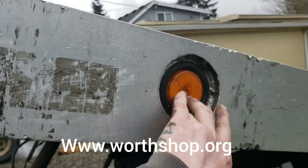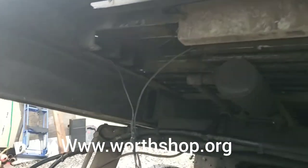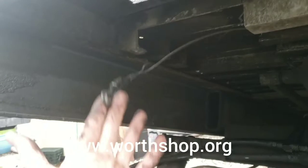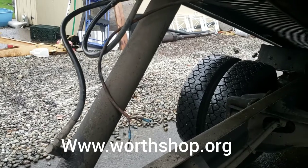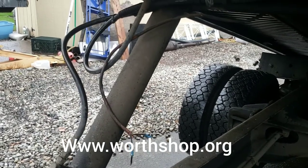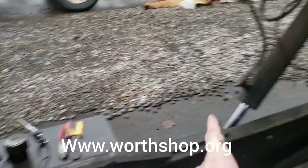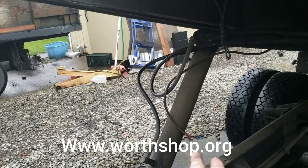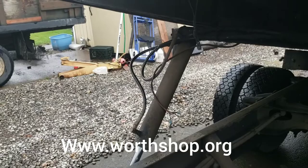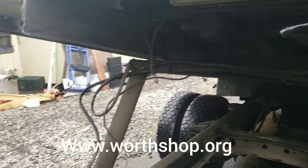I opened this up and there was no power, so it's not a burned-out bulb. I traced it back and the wires are hooked to nothing. I got the bed all rolled back and up and found this other wire which is actually an extension cord from a house. I checked this with my test light and with the marker lights on it had power. Turned the marker lights off and it didn't have power - so this one comes on and off with my markers. That's the black one.